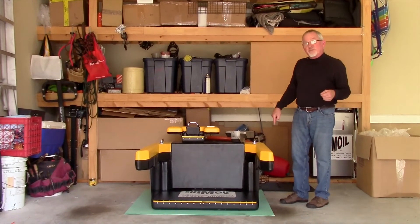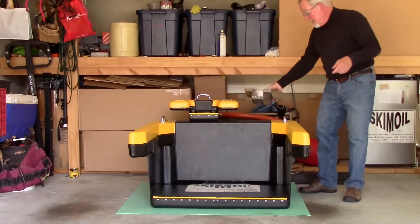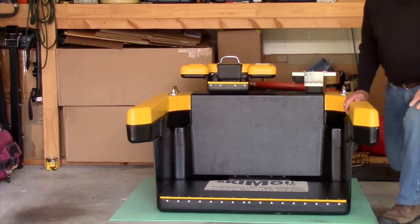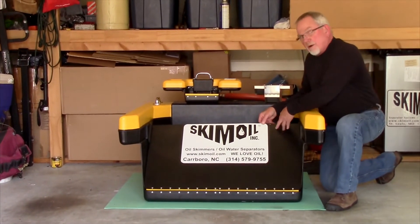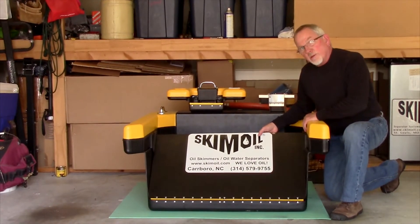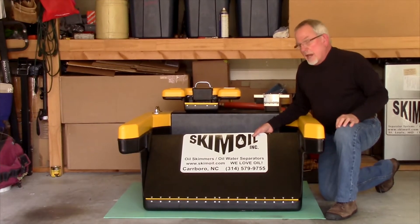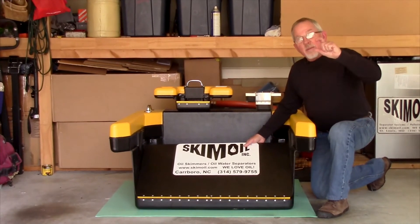This is our Big Boy Surface Skimmer. The Big Boy Surface Skimmer operates exactly the same as the others, except this particular skimmer will go up to about 1,600 gallons per minute. It has the same floating weir right here. This thing starts off full of water, floats the weir to the closed position. If you're pumping out of this at, let's say, 200 gallons per minute, the weir only has to drop down this far to let 200 gallons a minute in.